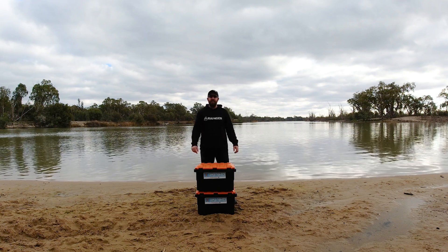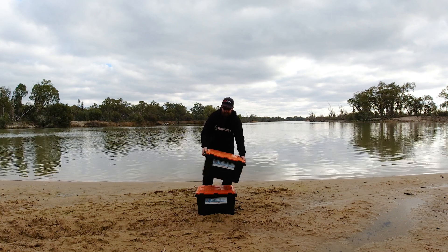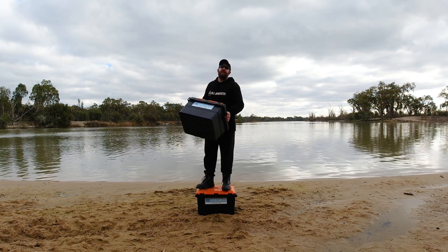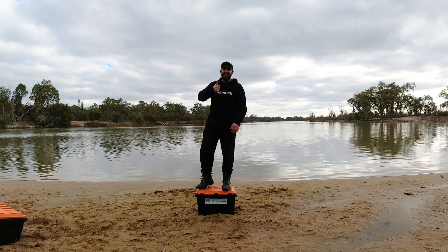Hey guys, how's it going? My name is Paul. In today's video, we're going to run through the Expedition 134 boxes. They're made by OpenSpy Touring. We're going to run through some of the features, find out if they're worth it. They are tough as. Let's get to it.